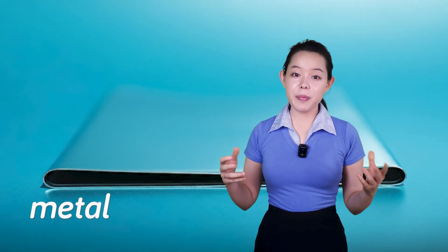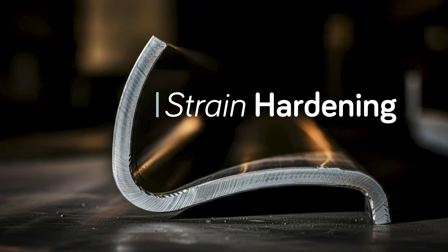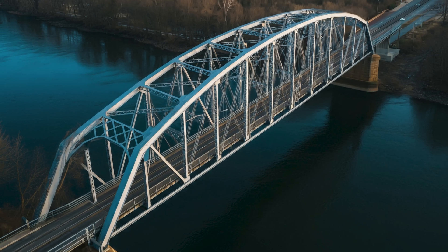If you permanently deform metal by bending or hammering it, it becomes stronger. This process, known as strain hardening, has been used for centuries to create everything from swords to car frames and even aerospace alloys.